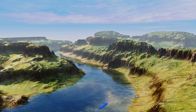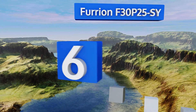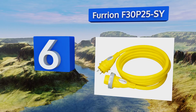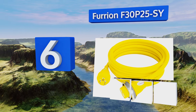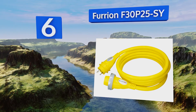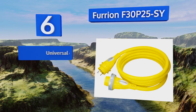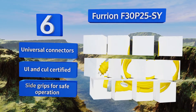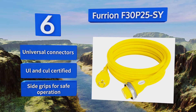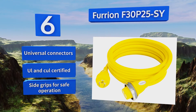At number 6, the Furion F30P25SY has a sleeker look than most options due to its non-bulky design. It also features bright blue LED indicator lights located at both ends, so you always know the status of your power, even in the dark. It comes with universal connectors and side grips for safe operation, and it's UL and CUL certified.